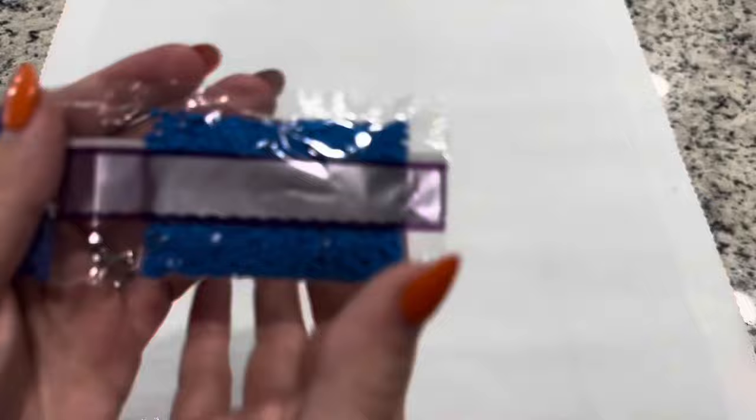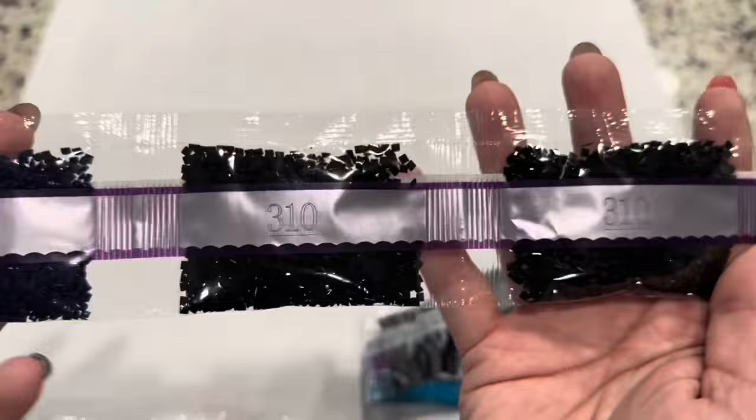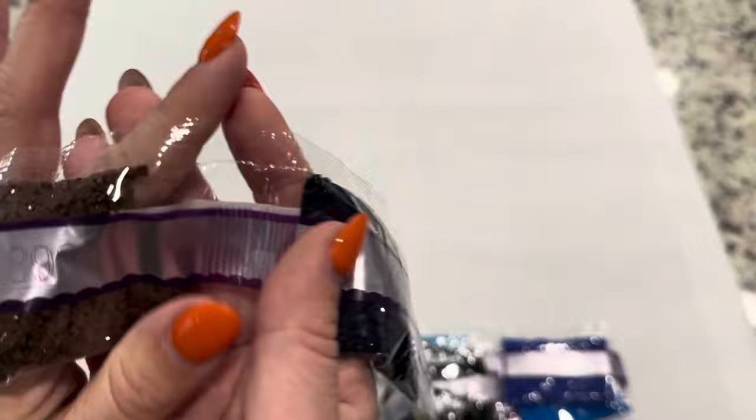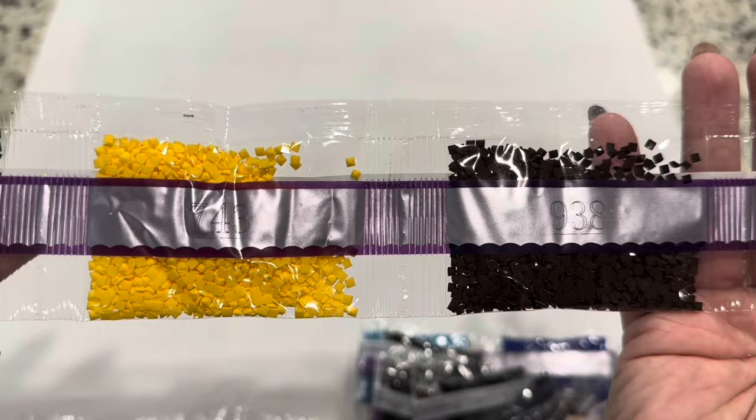My voice is not fully recovered but I will show you these drills. This is a Hannah Lynn, so there are quite a few bags of 310 — that black color — but not as many as I've seen in a lot of Hannah Lynn paintings. And we've got just so many different vibrant, bright colors.